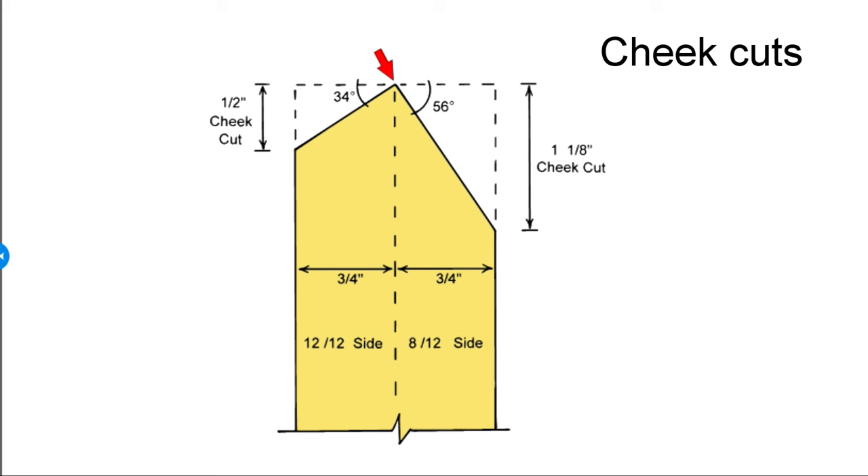For this particular 8-12 and 12-12 combination, on the 8-12 side the cheek cut at the very end of the hip rafter up at the ridge is going to be a long angled cut — horizontally measured back from the plumb cut, it's going to be an inch and an eighth cheek cut, and the bevel will be a 56-degree angle. Over on the 12-12 side, that horizontal cheek cut will be one half inch, and it will be beveled at 34 degrees from the center line out. We are illustrating dimensional lumber at an inch and a half thick, so the center line is at three quarters of an inch.